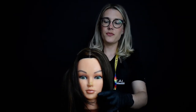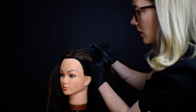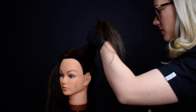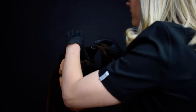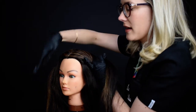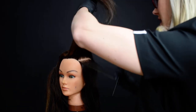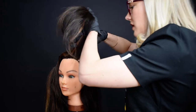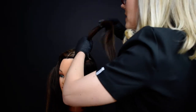The back of the hair I'm not really going to be working with too much today, so I'm just going to put a clamp in that so it's out of the way. Then with this section, halfway down from the centre, I'm going to take a horizontal section like this. You don't want this section at the top any wider than the width of your foil. It's really important when working with any precise foiling sections that you keep your sections really clean with no baby hairs in the way.